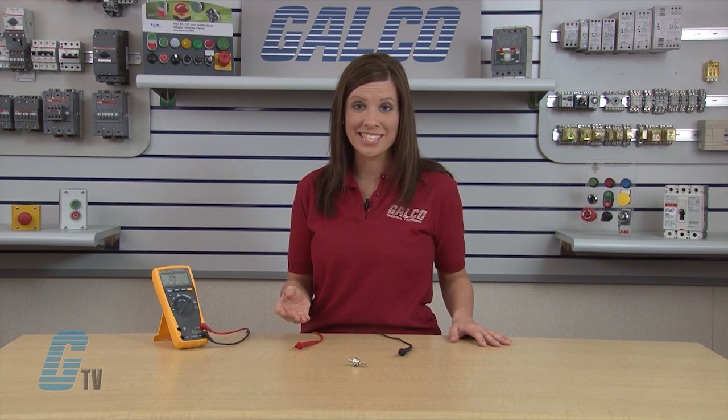Regardless of these limitations, static tests like these are very helpful during the process of troubleshooting electronic circuits. Digital multimeters and diodes, along with thousands of other products and services, are available at galco.com.